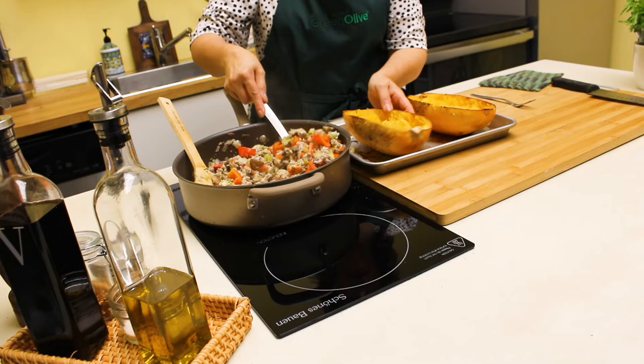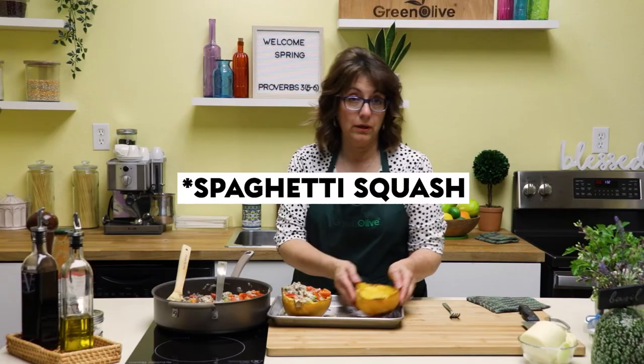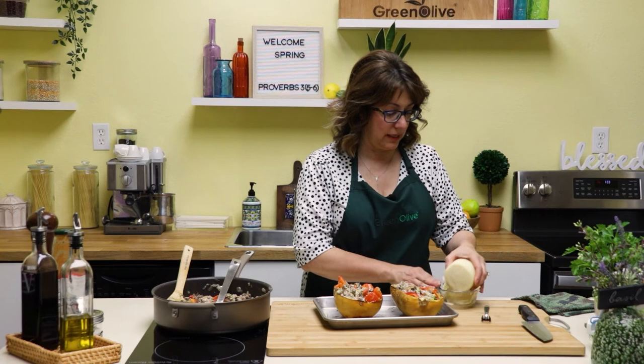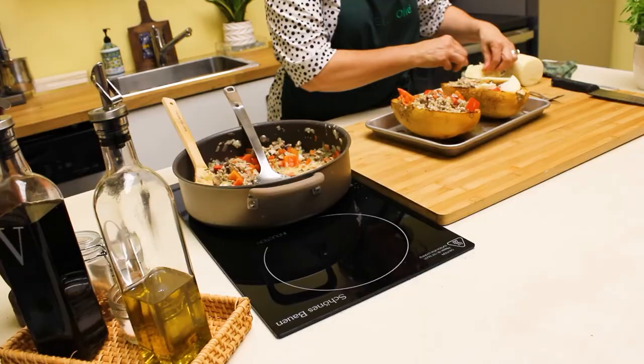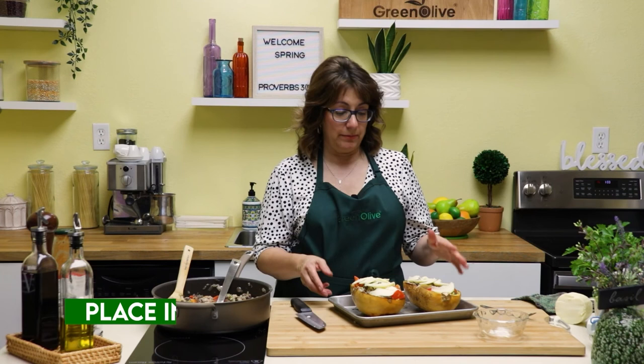We're going to stuff these, so now that we have the strands all broken up, we want to take our filling and add it. You can add as much or as little filling as you want — I actually have enough here for probably four butternut squash. Then I have some mozzarella that I sliced — you could do shredded too — and I'm just going to place some slices along the top. Now I'm going to place this in the oven at 350 degrees so everything heats back up and the cheese melts.